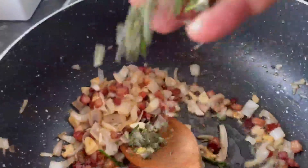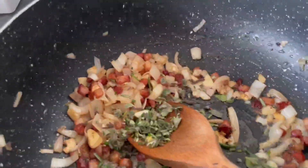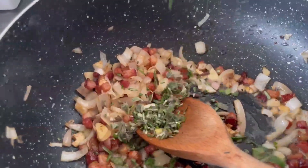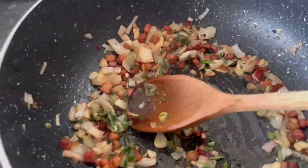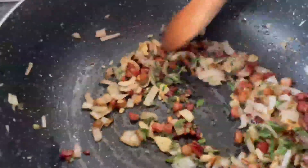I'm adding some oregano, some thyme, and some sage to the pan to enhance the flavors of the vegetables. It also gives a very Christmassy taste and flavor to the dish.